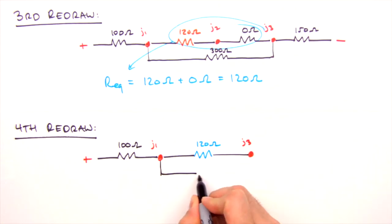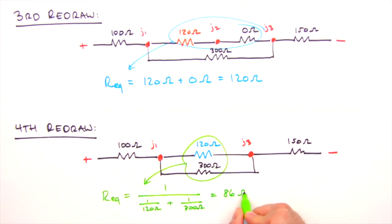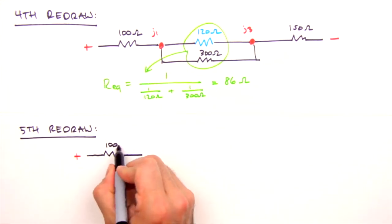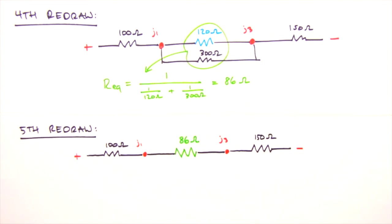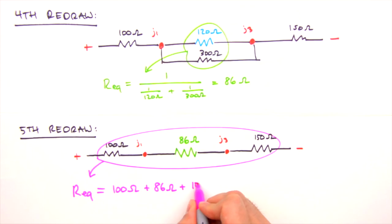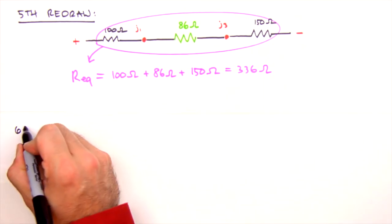The next resistors to combine are the two in parallel. Their equivalent resistance is 1 over (1/120 ohms + 1/300 ohms), which yields 86 ohms. We redraw the circuit replacing the two parallel resistors between Junction 1 and Junction 3 with our 86 ohm resistor. This fifth redraw leaves us with three resistors in series, which we sum to yield an equivalent resistance of 336 ohms.